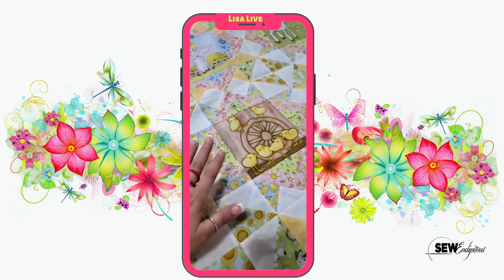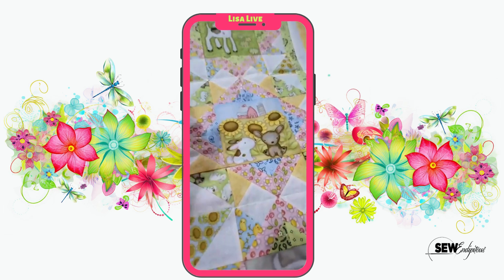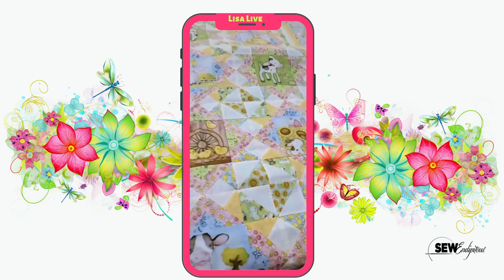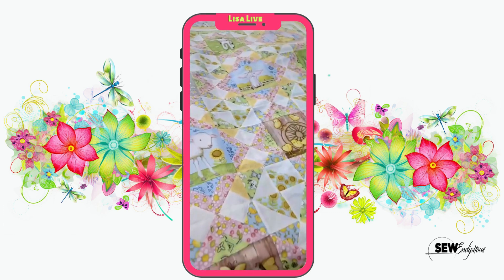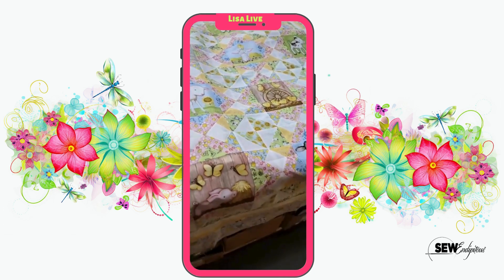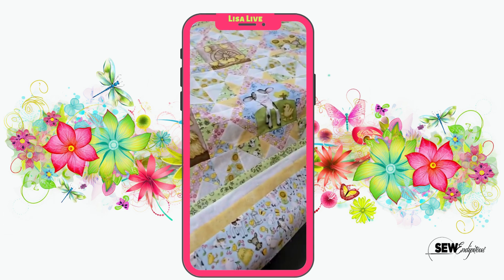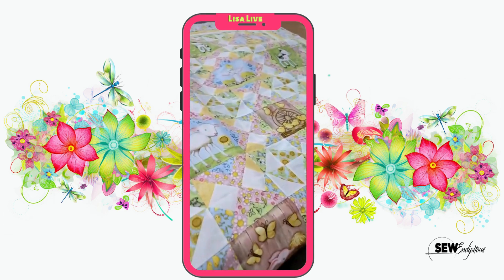You could take these blocks out of the panel and make pillows — you could do so much with it, but it is so cute. It is ready for the long-armer, and she was just giving us a little show and tell this morning. So I asked her if I could show it on my morning video because I think you guys would love seeing it. That is super cute.